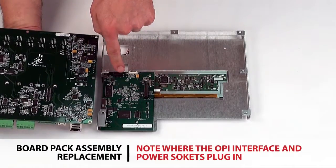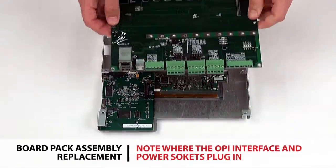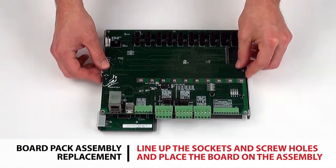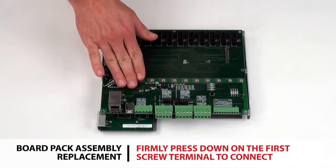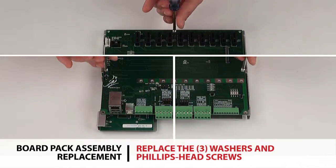Note where the OPI interface and power sockets plug into the operator interface board. Line up the sockets and screw holes and place the board on the assembly. Firmly press down on the first screw terminal to seat the two connections into the operator interface board. Replace the three washers and Phillips head screws.